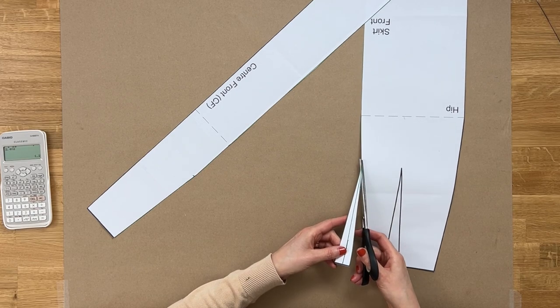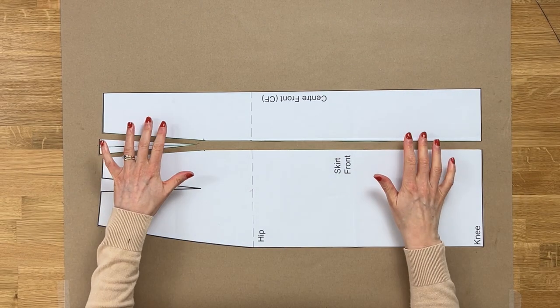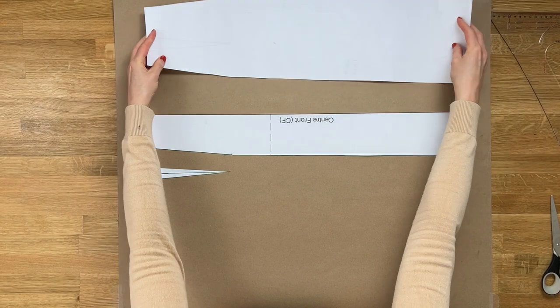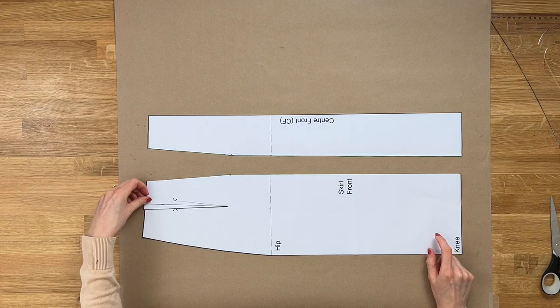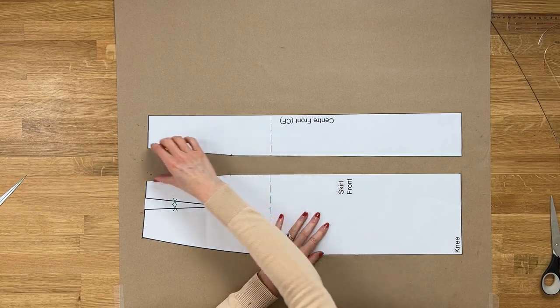Now we have a side panel piece and our front center panel piece, which will be cut on the fold. We won't be using that original dart - the clever thing is that because these are now two separate pieces, we can just remove it and join the two pieces together. As we sew this side seam, they'll merge and remove the excess fabric, creating the shape a dart would have done but incorporated into the seam.